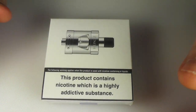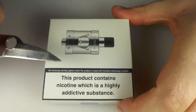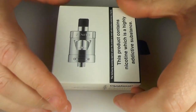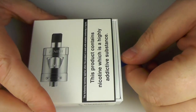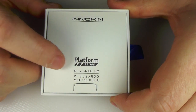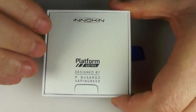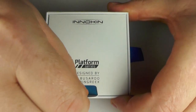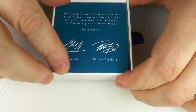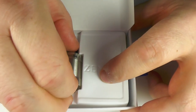I've been vaping away with the non-TPD compliant 4mm one, but this is the TPD one, so we'll open this up and have a look. As always with the packaging from Inakin, it's one thing you can never take away from them — they know how to do this right. We have the Inakin platform series designed by Phil Busardo and the Vaping Greek, and thank god no photos. Pull the tab open, we have this on the top, a little card with a couple of autographs, and inside we have the tank.